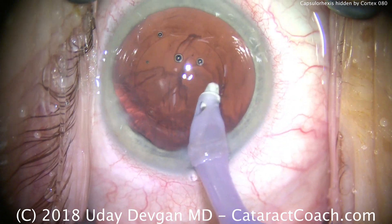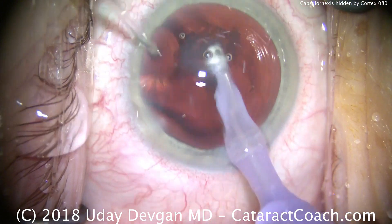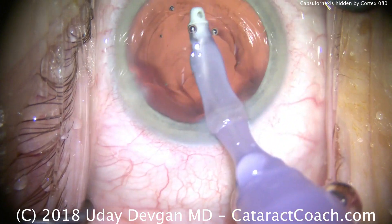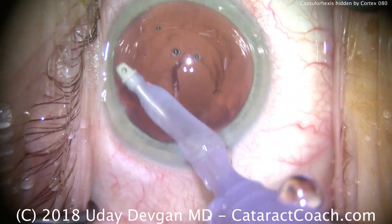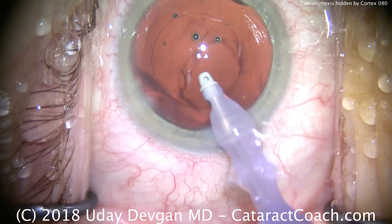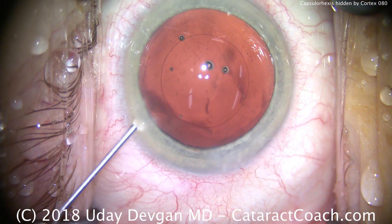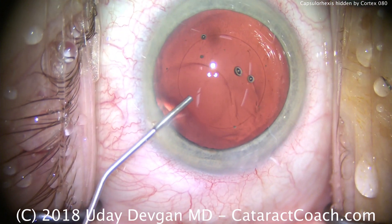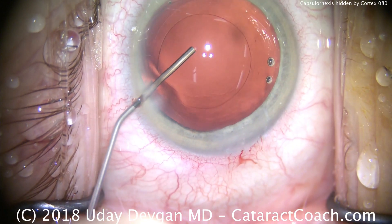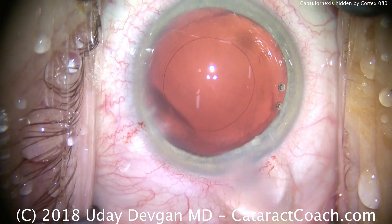Cortex is being removed now in the subincisional space, and it's looking pretty good. In this case we'll be putting in a monofocal single-piece acrylic lens with aspheric optics, targeting emmetropia or plano post-op. We're filling the capsular bag with our cohesive viscoelastic — there we can see the outline of our rhexis, which looks great, nice and round. We certainly didn't need to use the half-million-dollar femtosecond laser.